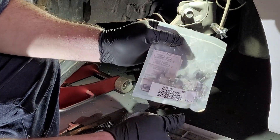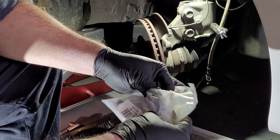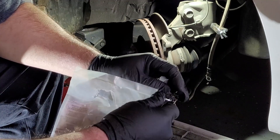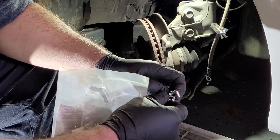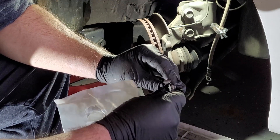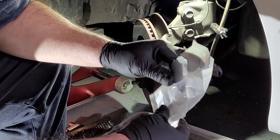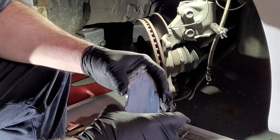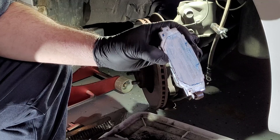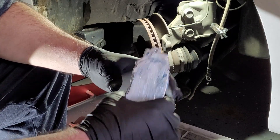The pads came with shims. I prefer to use the old ones because, unless you get them from the dealer, I find that the new aftermarket shims don't fit properly most of the time — you actually have to play around with them because they're not shaped to the correct form of the anchor. Also, apply a little bit of ceramic lube to the back of the pad to try to eliminate noise — that's the idea.